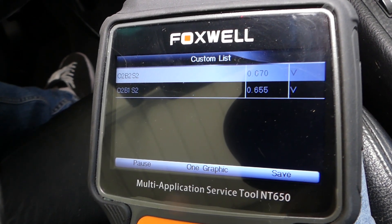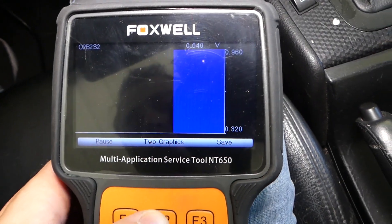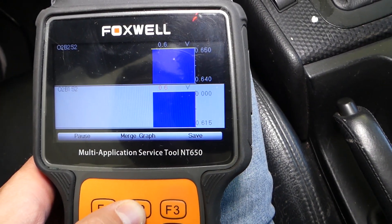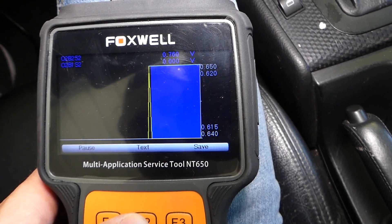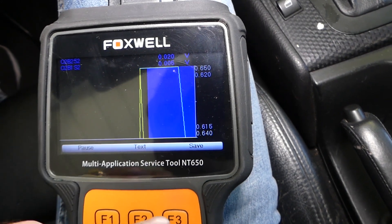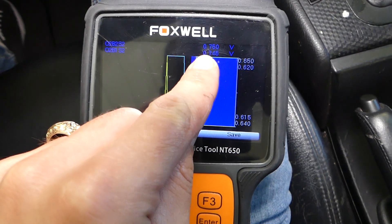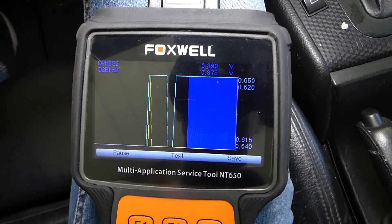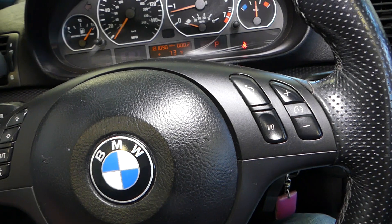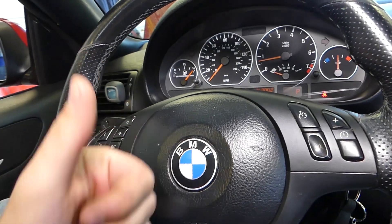Now if we click the graph, you can see both of them moving — about the same parameters, 0.7 to 0.4 when revved up. That definitely takes care of the problem guys. Thank you for watching — please subscribe to the channel for more videos, and see you guys next time.